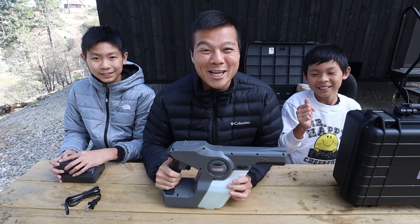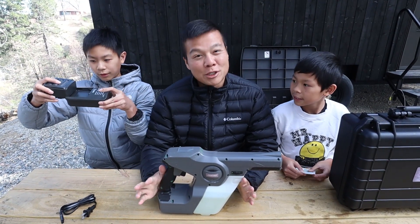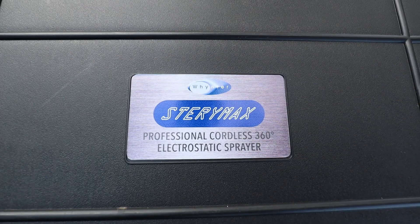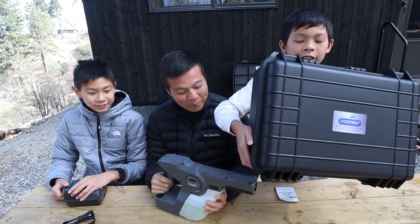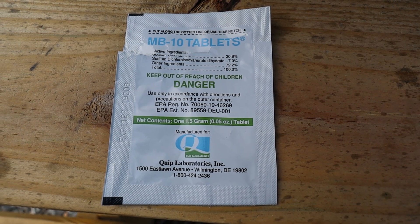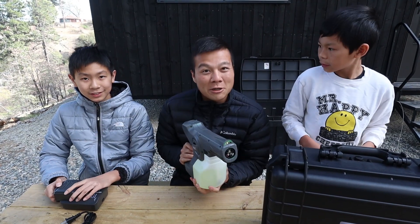Hey guys, this video is sponsored by Winter. And if you guys know us, we're super conscious about keeping our surroundings clean, especially when the boys and I are traveling on our food journeys. Our go-to equipment is actually the Winter Stairmax electrostatic sprayer. This is it — the Stairmax by Winter. It comes in a gun like this, and there's a container here for water. We actually put these MB-10 tablets in there, and the case came with a rechargeable battery.